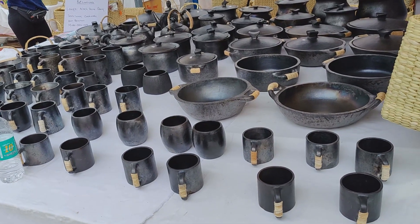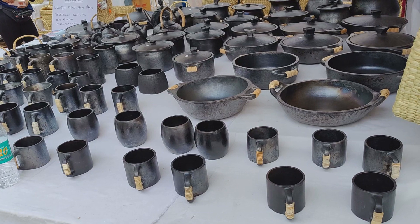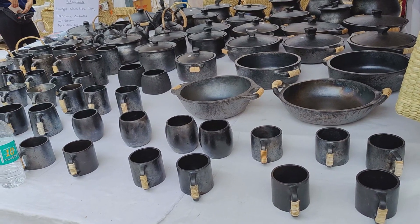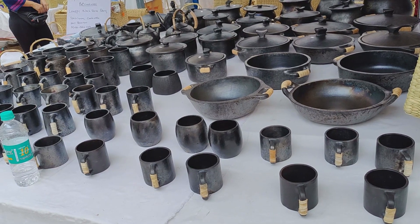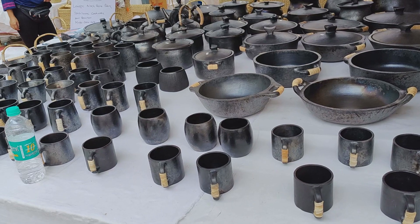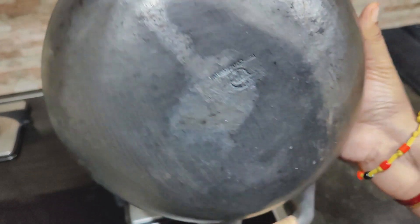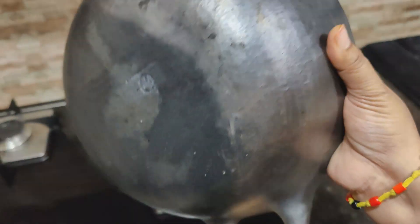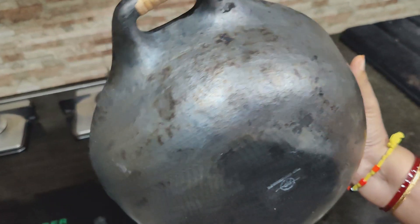I purchased this in a free market. It's very super — it's sticky. It's non-glazed and free from chemicals and toxins. It's very versatile and very heat-resistant. It kills harmful germs and retains nutrients. It is rich in minerals and iron.